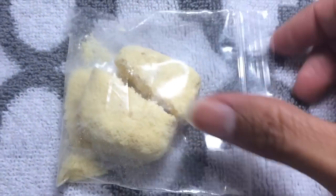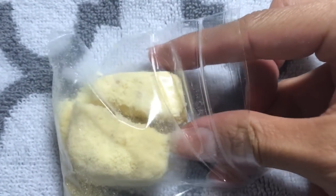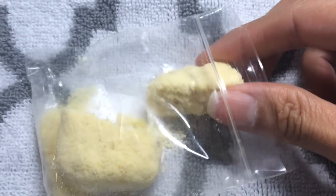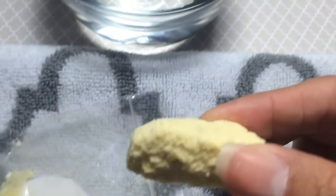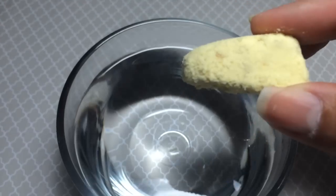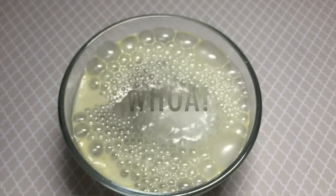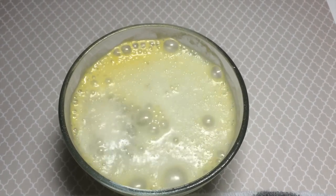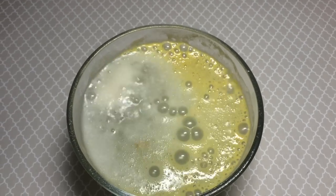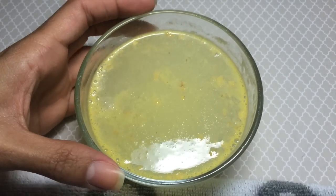I broke my mani balm in half because I'm going to do one hand at a time, so I only want to use half for my first hand. Next, take your mani balm and just drop it into your warm water and watch it fizz. Once you notice the fizzing is done, you're ready for the next step.